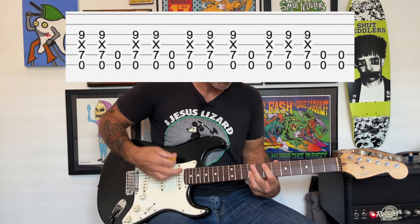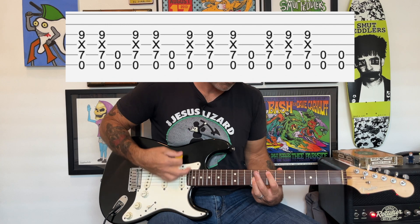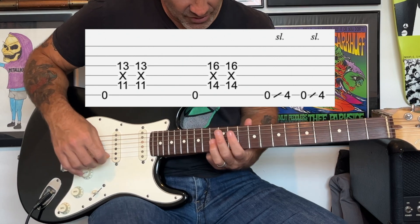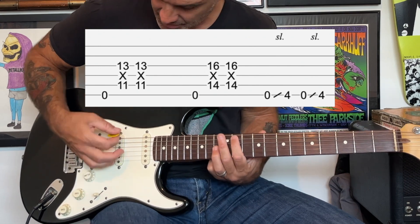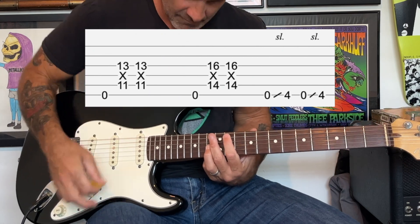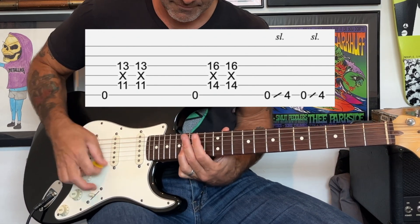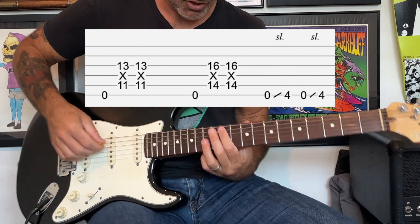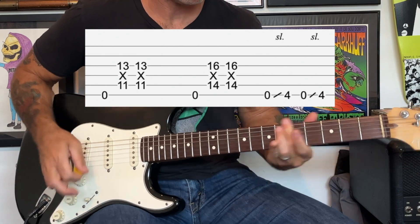After the bass comes in it kind of comes into distortion. Then there's a little fill where you're gonna be playing octaves again, except you're gonna have your index finger at the 11th fret of the A string and your ring finger at the 13th fret of the G string. You're gonna play another one of those octaves — it's kind of a build-up part. Then you're gonna slide up with your root finger to the 14th fret of the A string, and there's some kind of slide that follows.